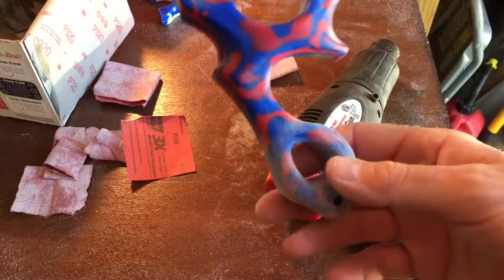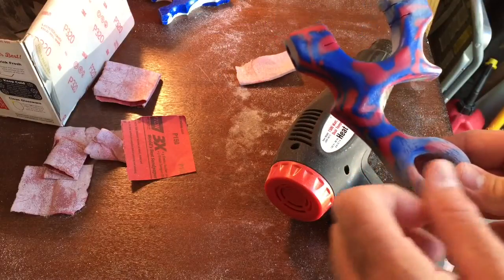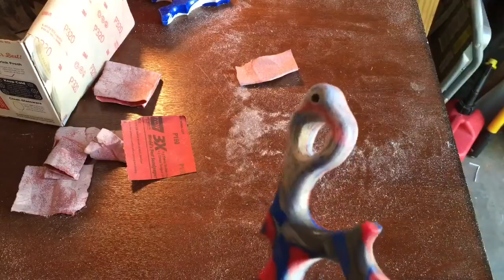You can see the difference right there where it was frosted, and now it's not. That's going to be hot for a while, so you've got to try and find a spot you can grab onto on the other end.